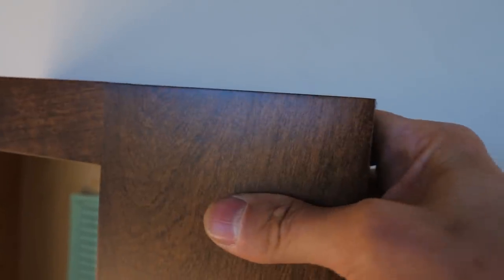Right there — there's that little crack — and nobody is ever going to notice it. That glue joint is never coming apart; it's stronger than the wood.